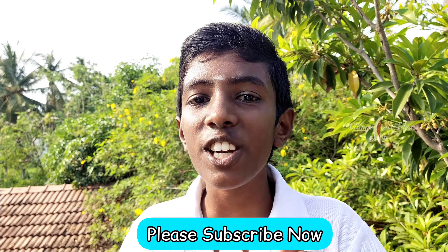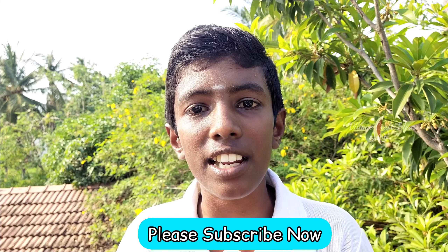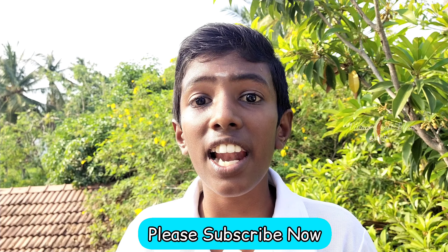If you like this video, please like and subscribe to our channel. Let's go to the video.